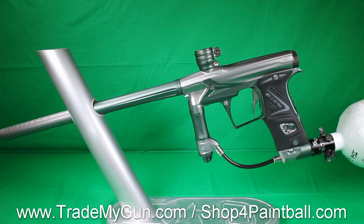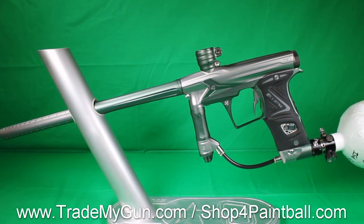Plus, it comes with a free 30-day warranty. You can upgrade for a small fee to get even up to a one-year warranty if you want. Check it out — TrademyGun.com.